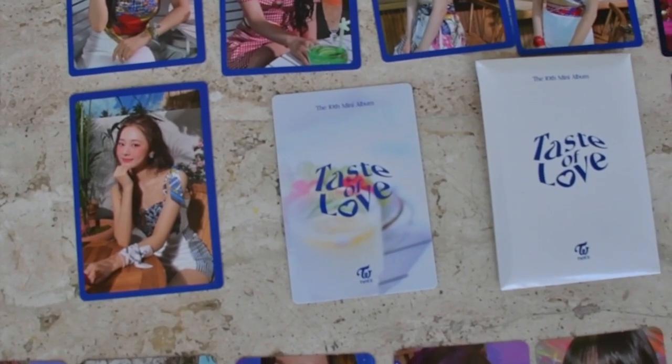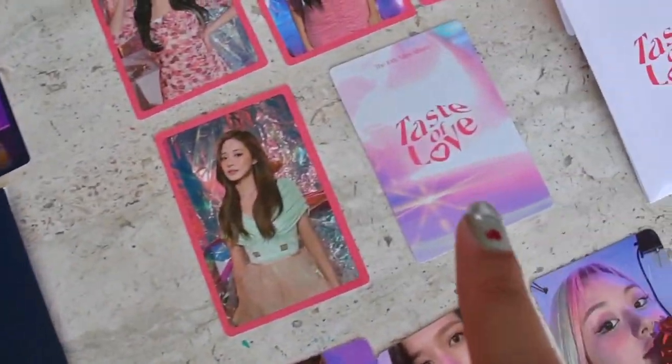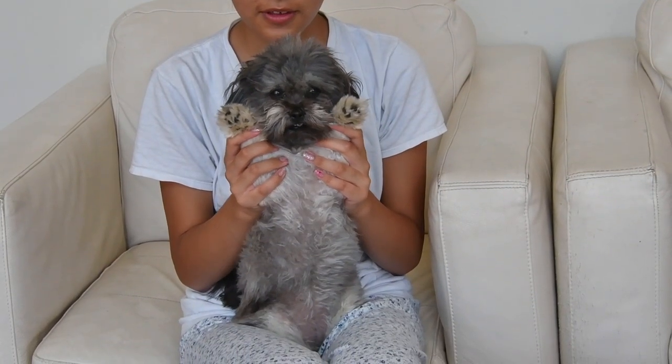Also wanted to mention outside the video — the backs of these packs of photocards are different, and this one is really pretty. So that covers everything, everybody! Time to collect my photocards. Thank you for watching, bye bye!